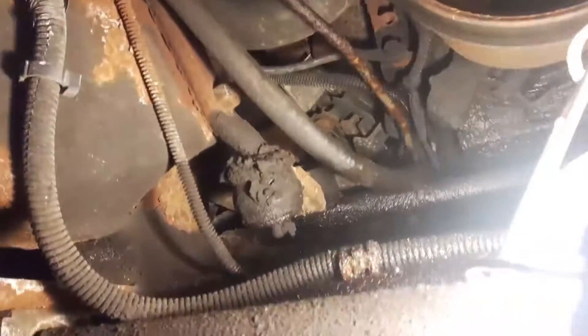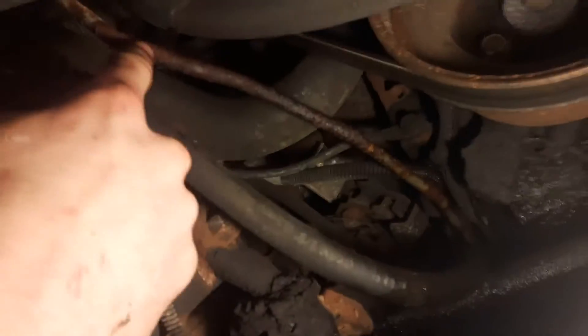See that rusty line — let me get the light on it. You guys see this line here? That is your transmission cooling line — cooler line. There's two of them. This will be the bottom one, this will be the top one. This one's rusted out and that's why it's leaking. You can hear it — it's cracked there and right here.